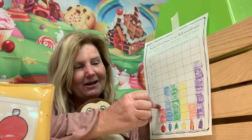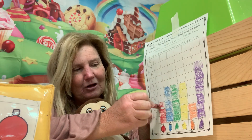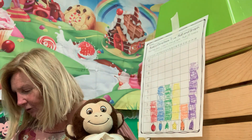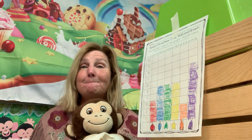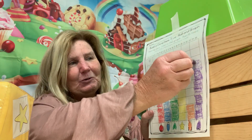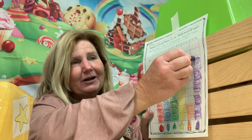A red ball! Rolling again — another decorated Christmas tree. That one only needs two more to get to the top.